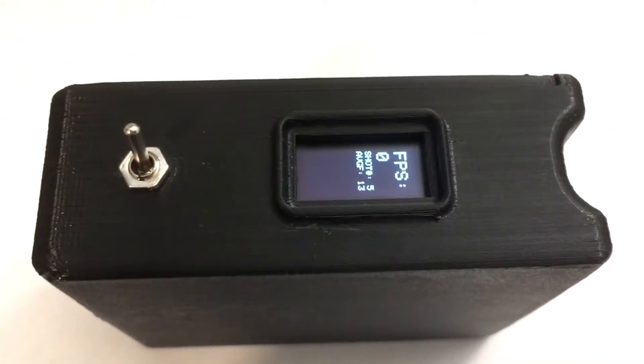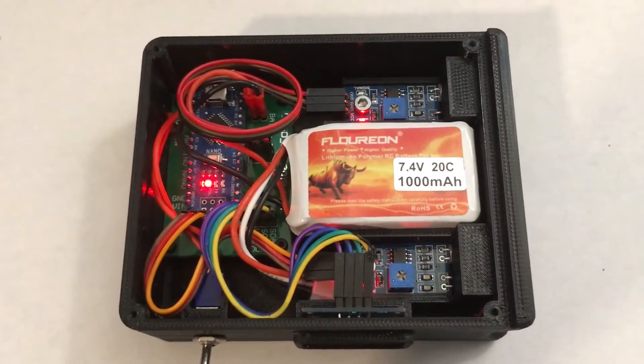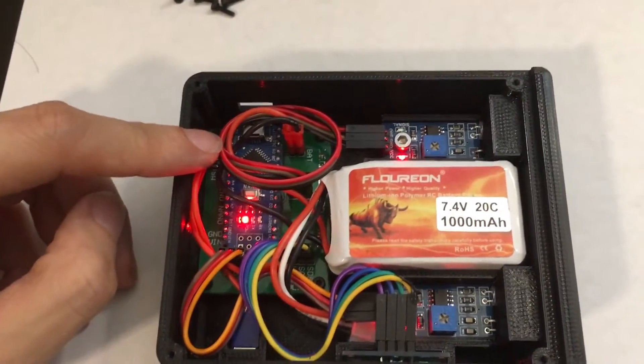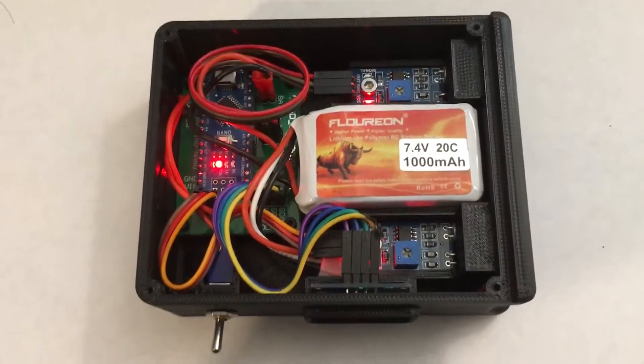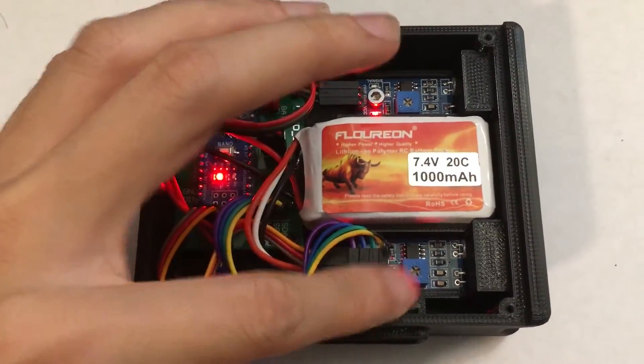Now let's take a look at the internal electronics. With the top of the unit off, we see that the electronics here are actually very simple. On the top left here is an Arduino Nano, which is the microcontroller we use to do all of our calculations and handle the processing. The two other components involved are the two IR detectors placed here and here.